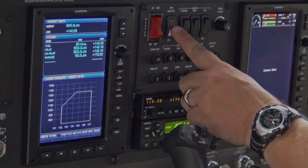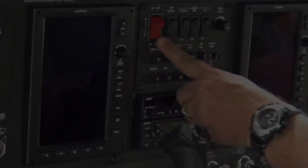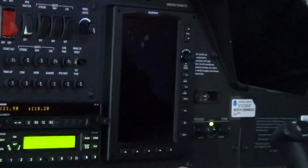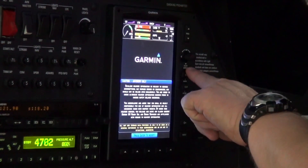Power down the G300 system, then power up the G300 system in pilot mode. If the optional MFD is installed, acknowledge the splash screen by pressing the Enter key on the MFD.